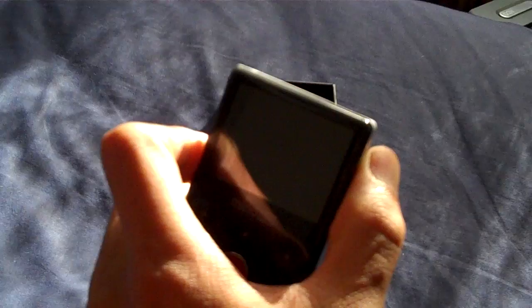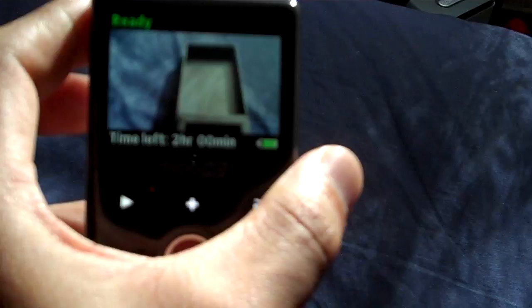Another good advantage of this version is that it has double the memory, so you can record up to two hours on it, with a battery life of almost an hour and 20 minutes — maybe I'm wrong — but it does have double the power life as well, so 120 minutes, yes.